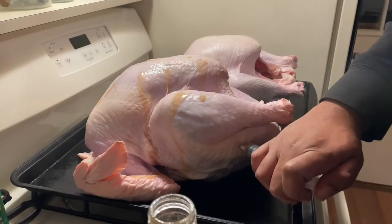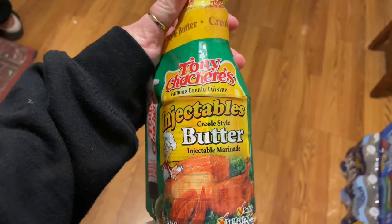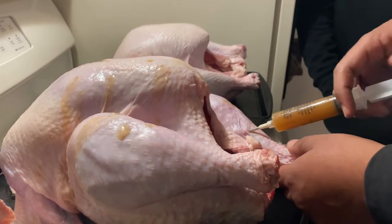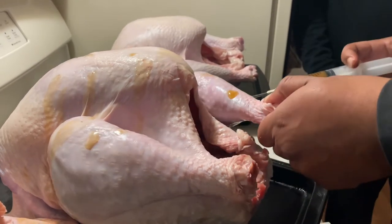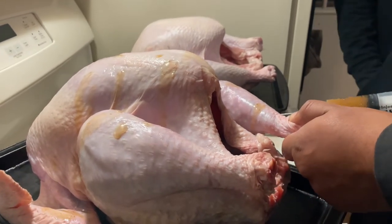It is Thanksgiving Eve and it is time to start prepping our turkeys. We will be frying two for Thanksgiving because we have a really big family. We're using Tony Chachere's injectables — one is going to be jalapeño infused and the other is going to be Creole style. When you buy this specific seasoning, it does already come with an injector piece. We use about two bottles per turkey. These are 18-pound turkeys, which we began thawing in the fridge starting the Saturday before Thanksgiving.